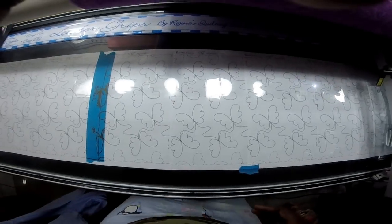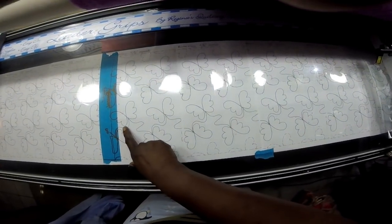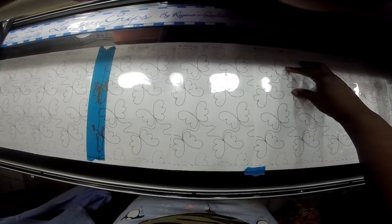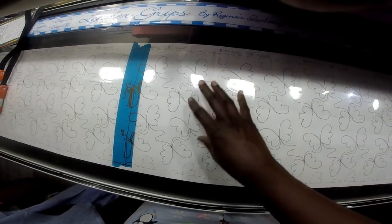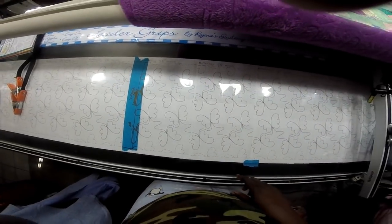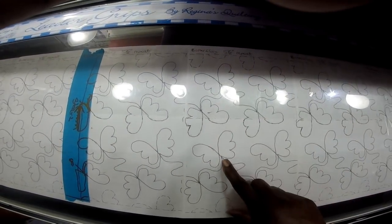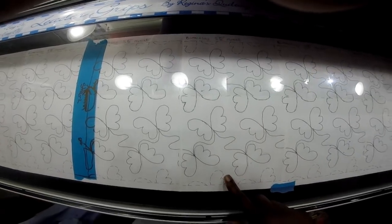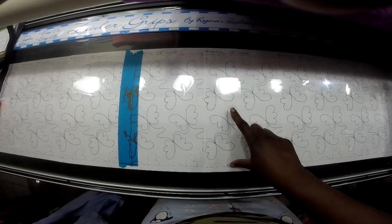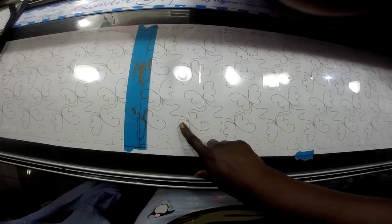Here's the panto. What I've done is traced one row through here and then went back and added another row of butterflies, so I actually have two rows on my one makeshift panto. The reason I did that is because the repeat is five and seven-eighths inches, so I can now stitch eleven and three-quarters of my design at a time instead of rolling every time I stitch one row — I'm rolling every time I stitch two rows.